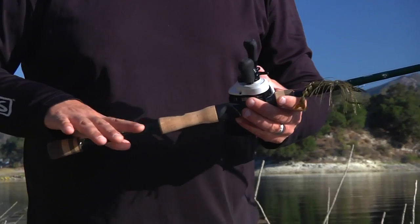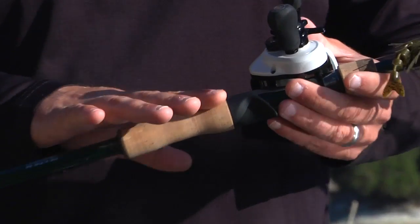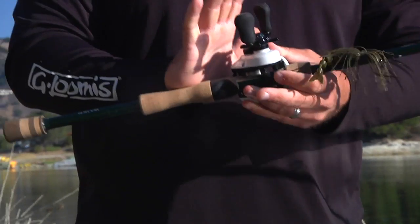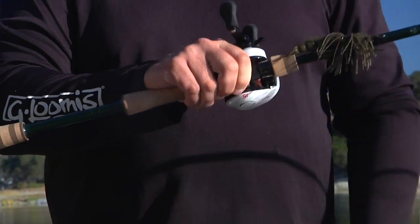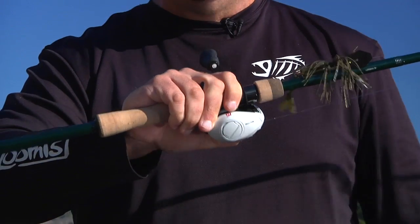From there, we've gone into what we call the hourglass rear grip. The key to this hourglass rear grip — if you've got large hands like me — the chubby part of your hand lays right into the thin part of the grip, and your fingers can be closer together for a better grip on the rod, whether left-handed or right-handed, depending on how you hold it.